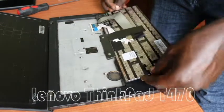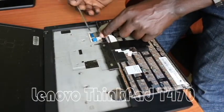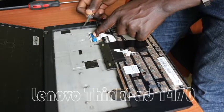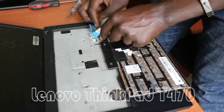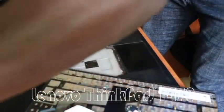Then we flip the keyboard this other way. Now there are two connection points here that we need to disconnect from the motherboard — we first open the first one and then the second one. This is our old non-functional keyboard.